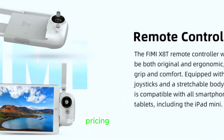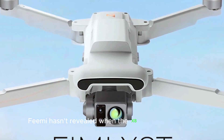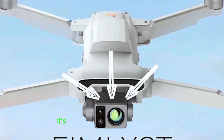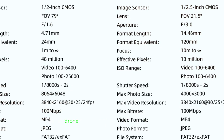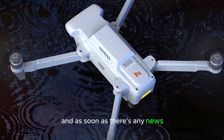As for pricing and availability, there's no official announcement yet. FIMI hasn't revealed when the X8 will hit the market or how much it will cost, but given its features, it's safe to say it won't come cheap. If you're specifically in the market for a drone with a thermal camera, this one might be worth the wait. We'll keep an eye out for any updates from FIMI, and as soon as there's any news, we'll let you know.